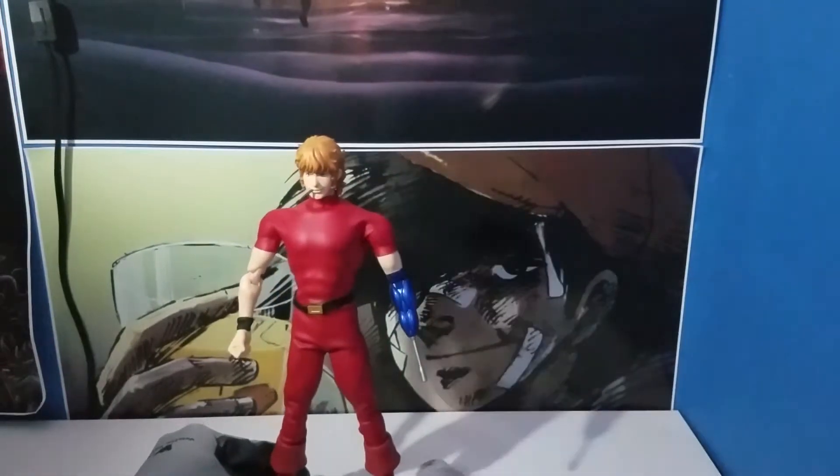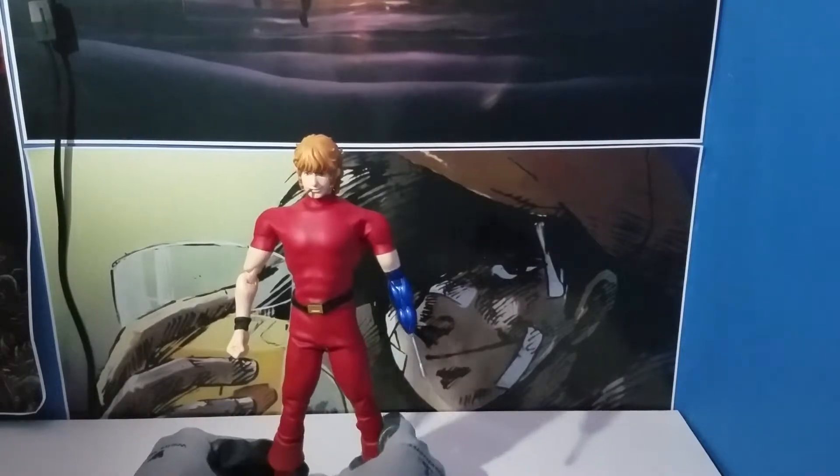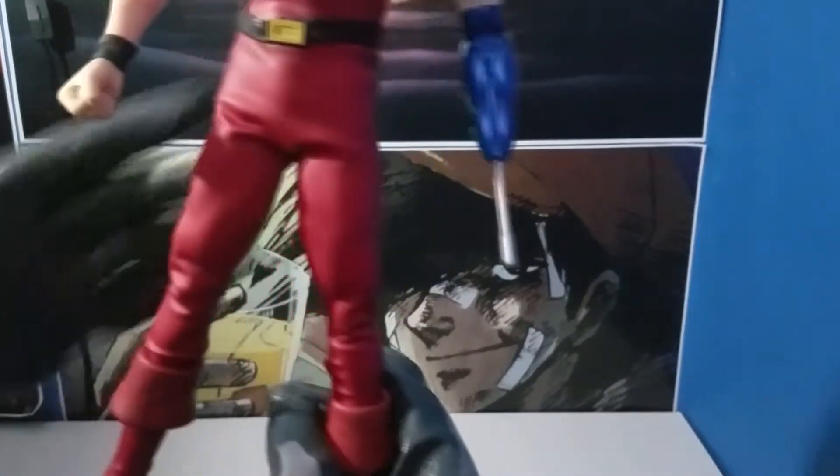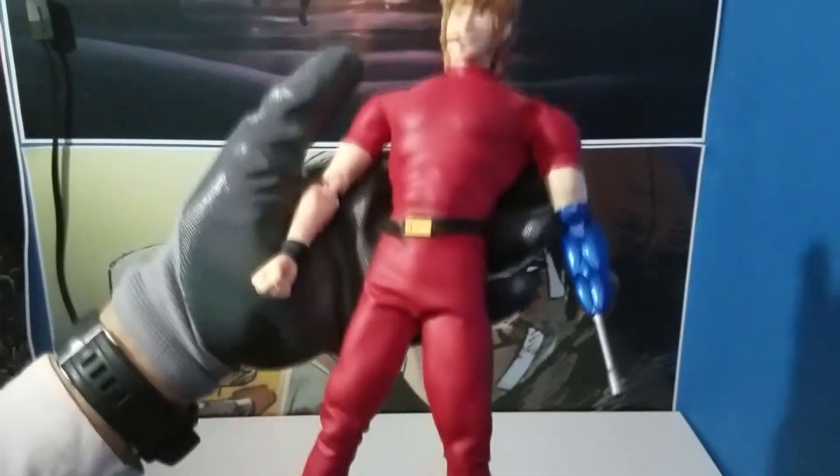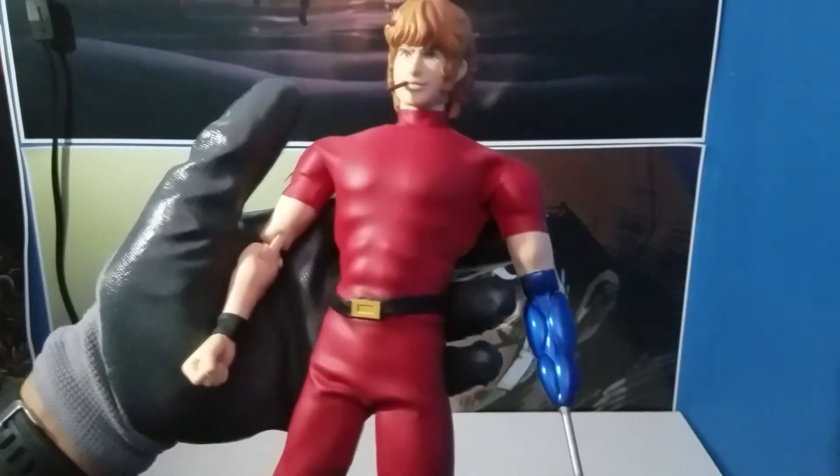You guys really can't see it that well. He still has the same fabric as the original Medicom that I have there. So I'm going to have to be touching this really delicately because I'm not trying to break him right now.